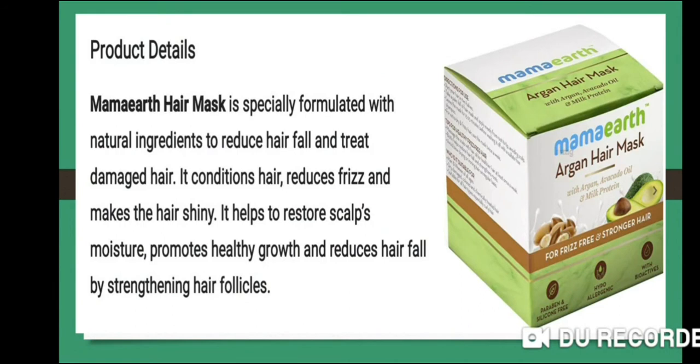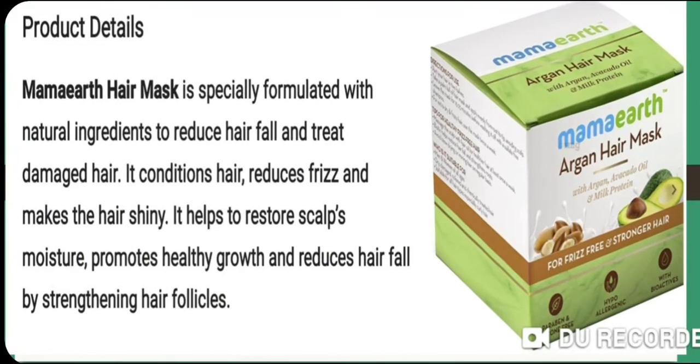Product details: this comes in this pack, as you can see here. Mamaearth hair mask is specially formulated with natural ingredients to reduce hair fall and treat damaged hair.